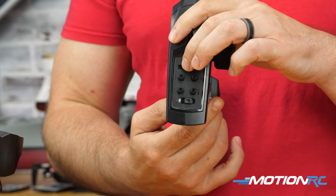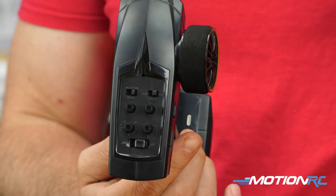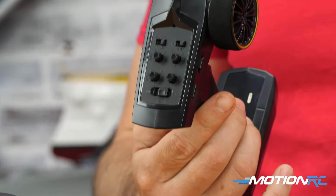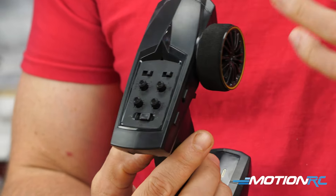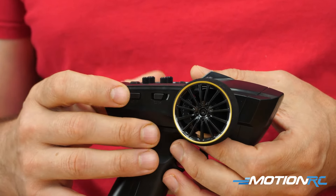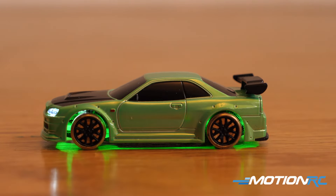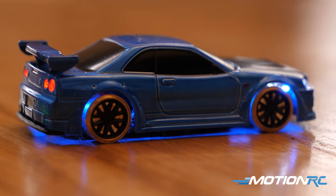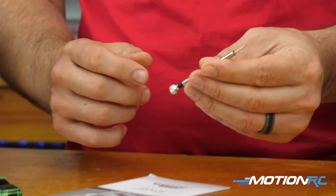Some other additions on the transmitter: you have three different speed levels — 20%, 50%, or full 100%. You might want to drive slower to do some drifts or if you're in a smaller space. You're also able to reverse your steering if it was reversed. And then on the side there are buttons to control the lights, because these cars have underbody lights — they look really cool in the dark.